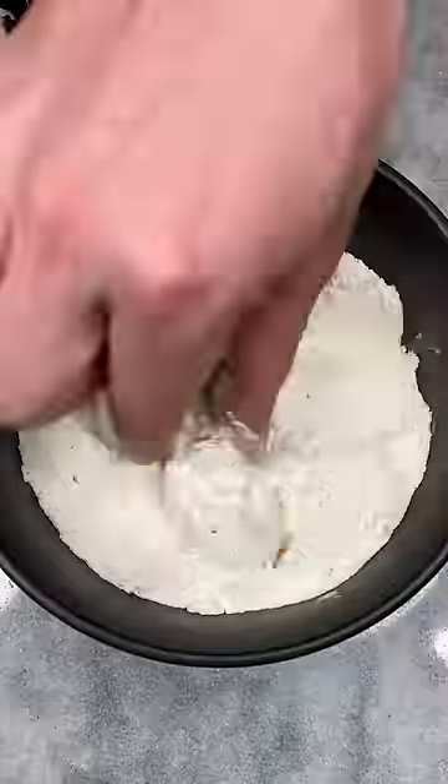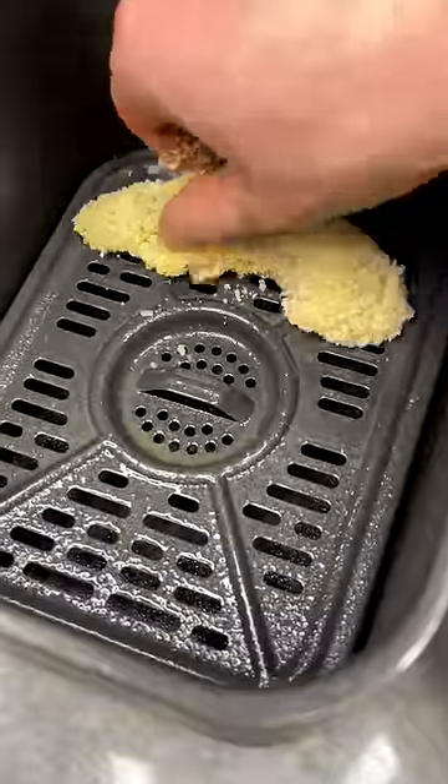Take your chicken tenderloins and dip one piece into the flour, then to the egg mixture, and then over to the panko breadcrumb mixture and set on the tray of your greased air fryer.